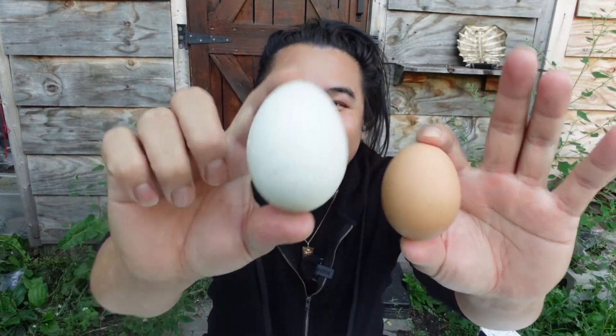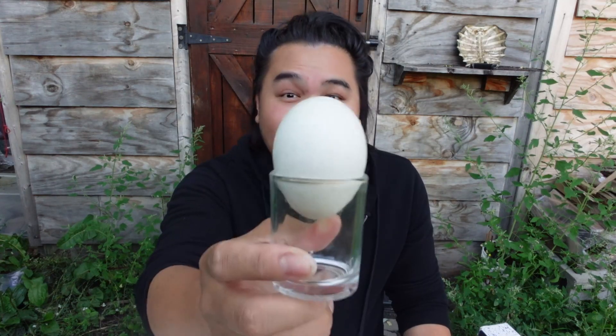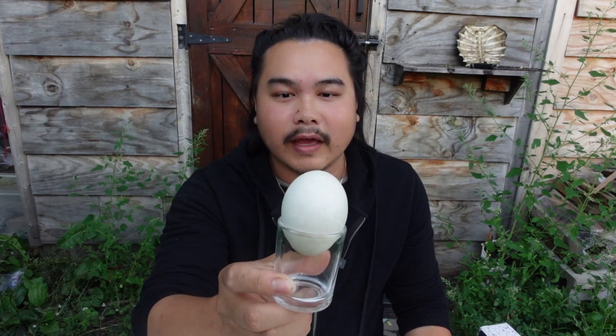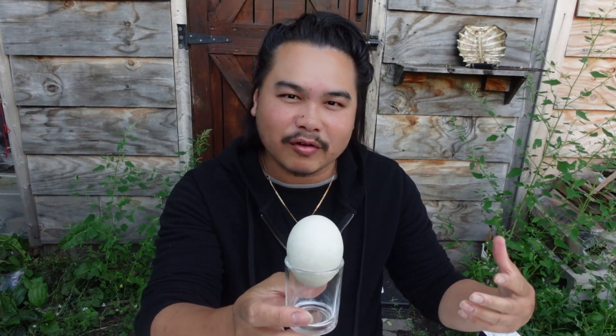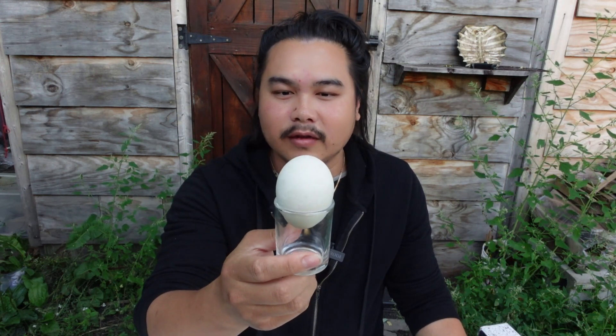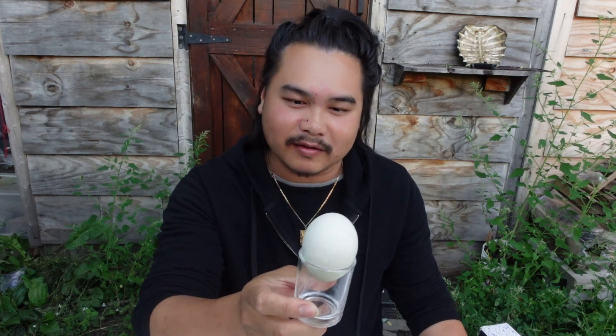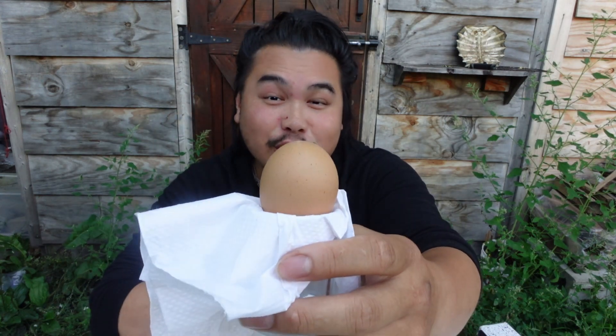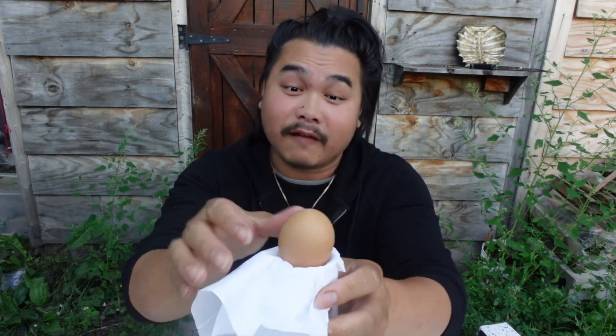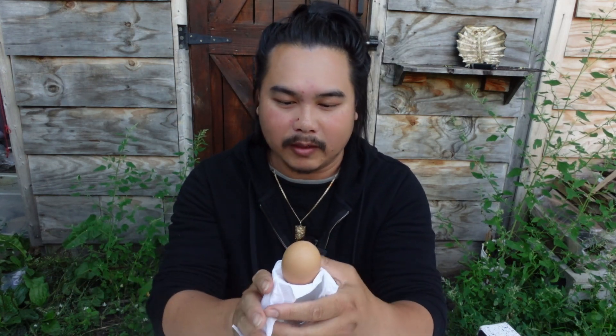Let's eat a fertilized chicken egg and duck egg. So this here is a fertilized duck egg. It's been trending lately on TikTok the past month or two. It's something that I've eaten in the past several times already, and the video always goes viral. But I haven't eaten a fertilized chicken egg before in a video. I've eaten them before in the past, but I haven't made a video on it.